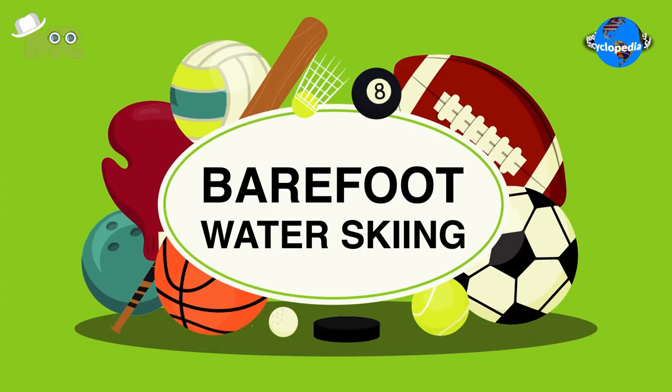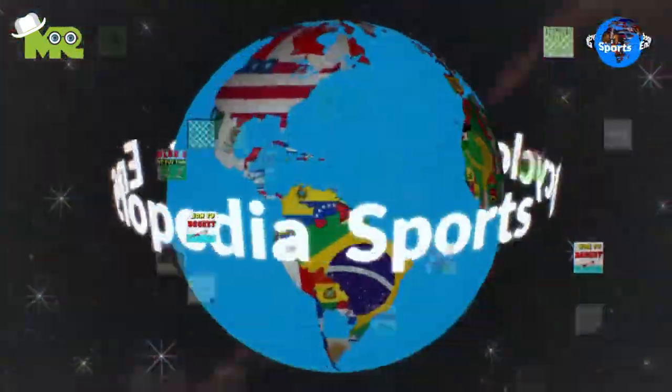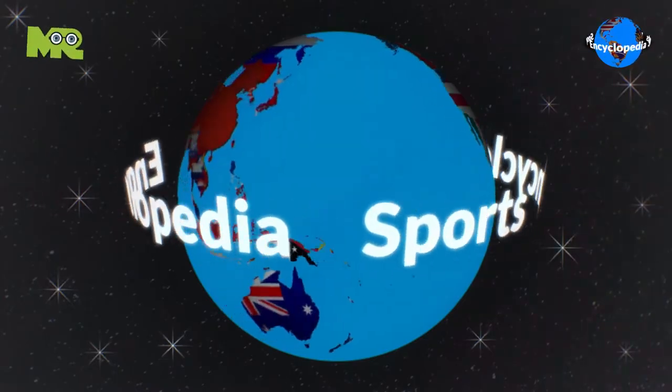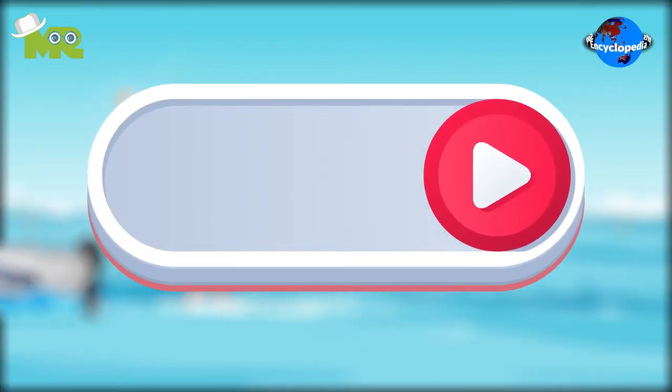Introduction of Barefoot Water Skiing. Welcome to another episode of Sports Encyclopedia Series, where you can learn about every single game that's ever existed on planet Earth. Today in our Sports Encyclopedia Series we talk about barefoot water skiing. So let's begin.